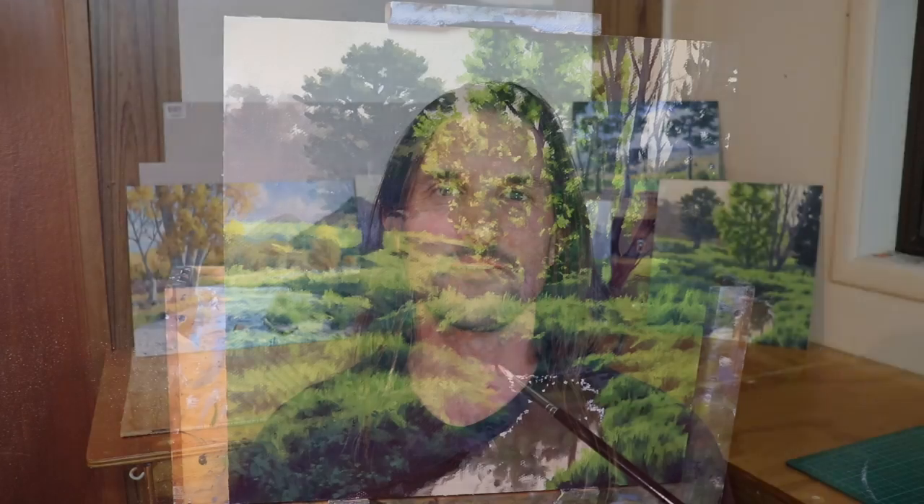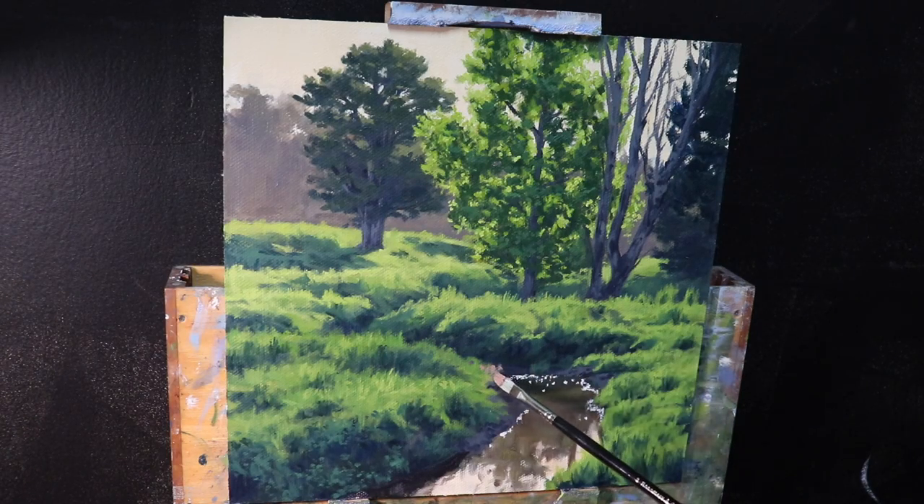Hey everyone, Sam here. Thanks for joining me — I hope you're having a beautiful day wherever you are in the world. In this video I'm going to show you a landscape I painted that features a stand of trees backlit by the evening sun, and I'm going to give you some tips on painting that translucency in the leaves as the sunlight passes through it.